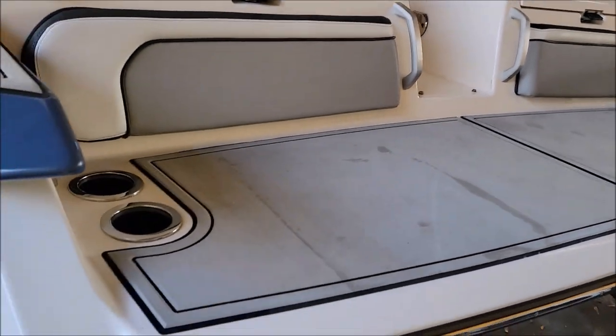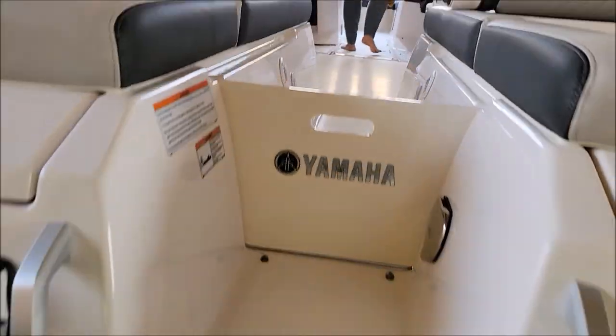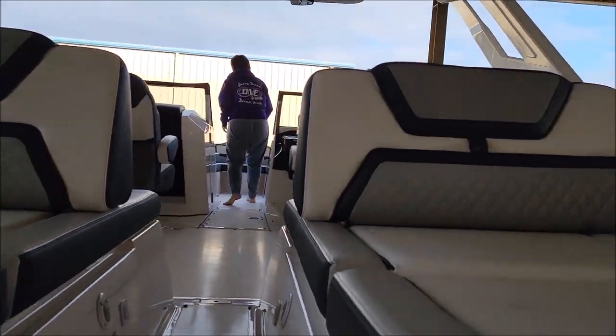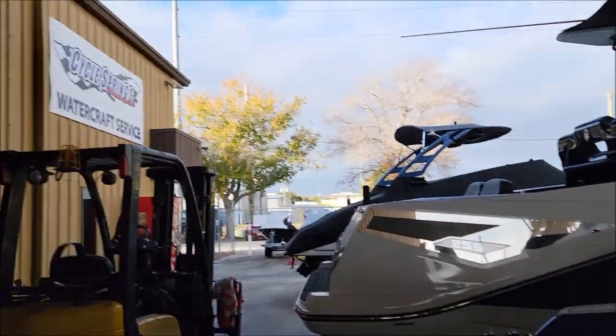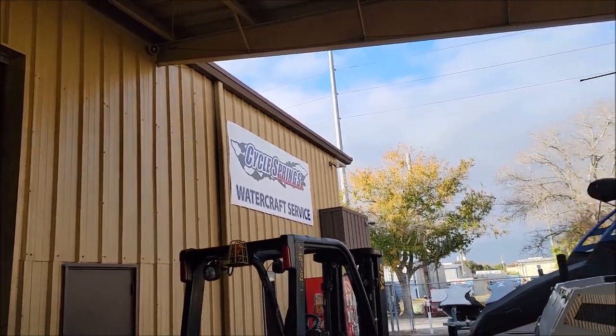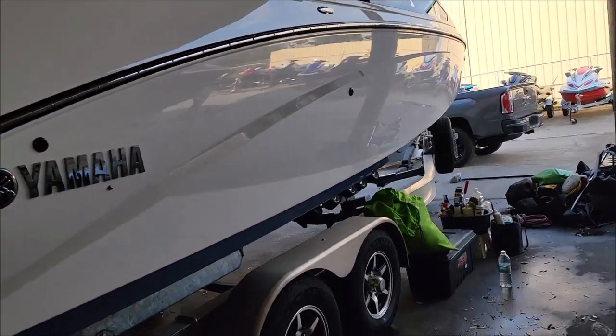It's a used boat — it's not easy to get the vinyl perfect but we got it pretty clean. We took all the floor mats out, which are piled right here, because they've got to put all new snaps on them. As I mentioned, we're at Cycle Springs Watercraft Service Center. If you guys need a boat, Cycle Springs is the number one Yamaha watercraft dealer — I think in America, maybe in the world.